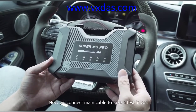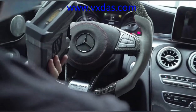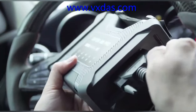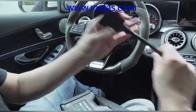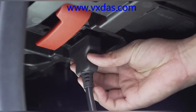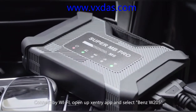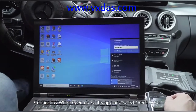Now we connect the main cable to take a test in the car. We connect via Wi-Fi, open up the S&C app, and select the Mercedes-Benz W205.